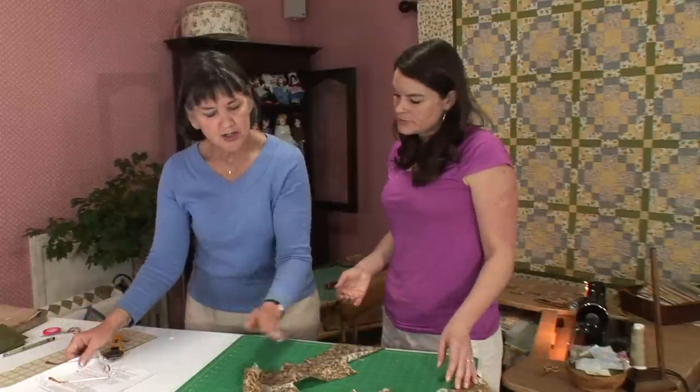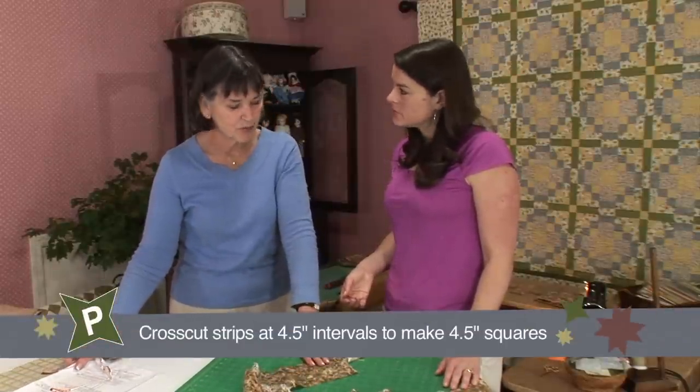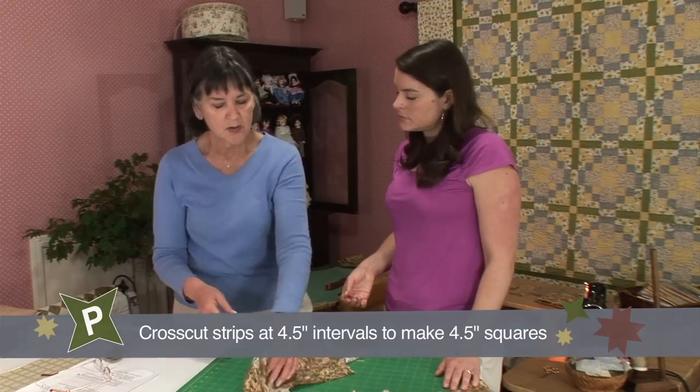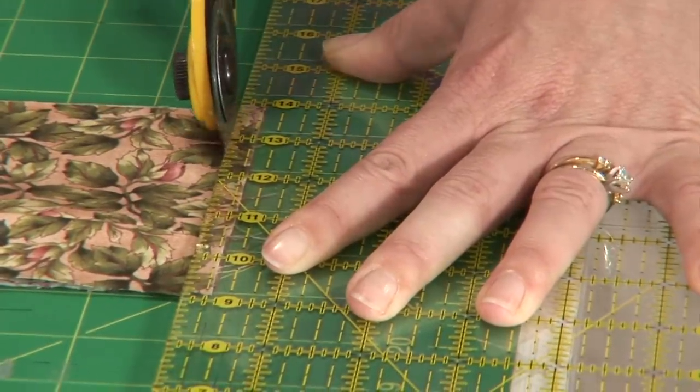Our instructions now are to cross cut these at four and a half inches, so we're going to end up with four and a half inch squares. Let's take one of these strips, fold it in half and in half again. Put some pressure on that ruler so it doesn't move around.